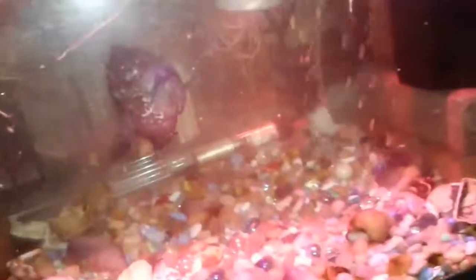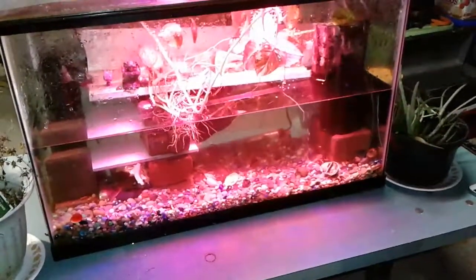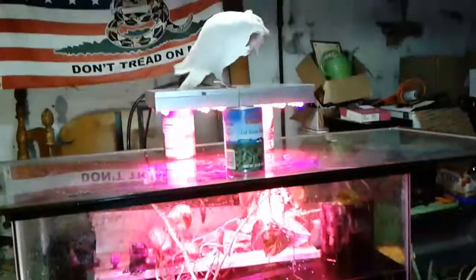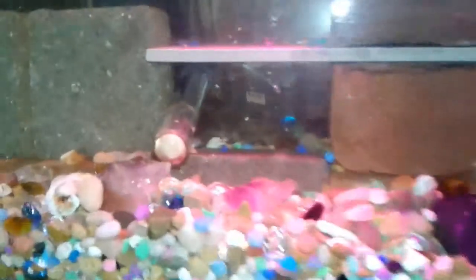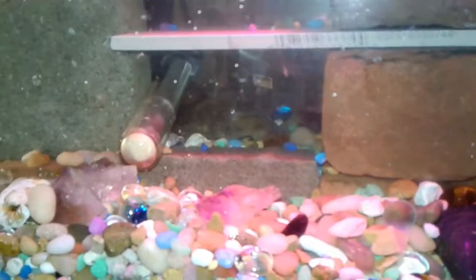There's also a second floor here; the Jack Dempsey can fit up there if he wants — it doesn't matter. I don't think I'm gonna put this back in the tank because I don't want there to be too much clutter in here. The Jack Dempsey used to hang out in this a lot but not recently — he's just a little bit too big now. I just made a change so now you can actually see the bottom brick.